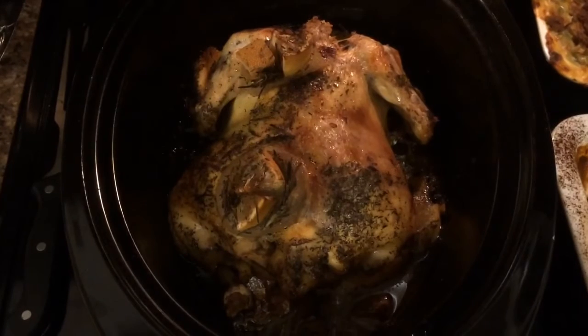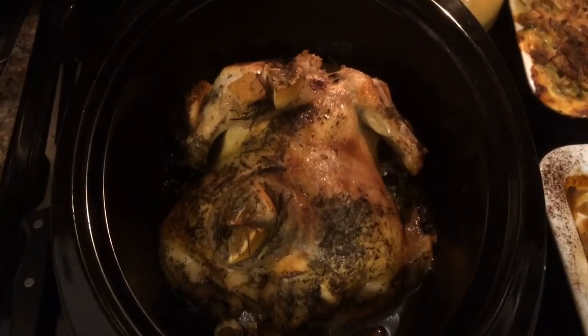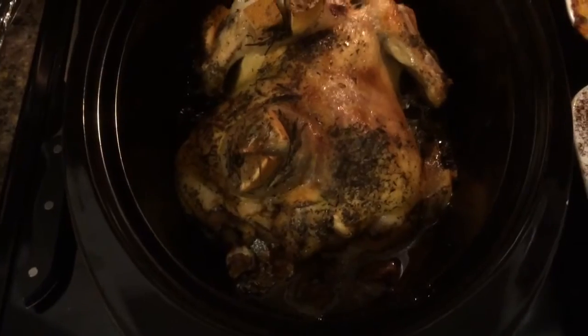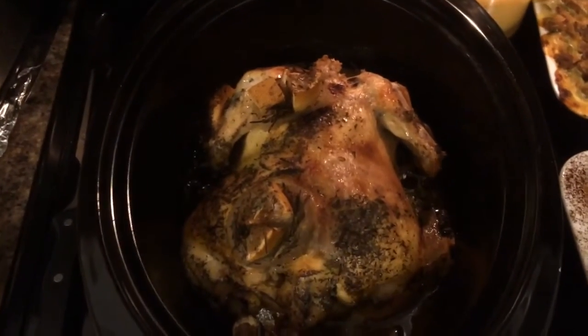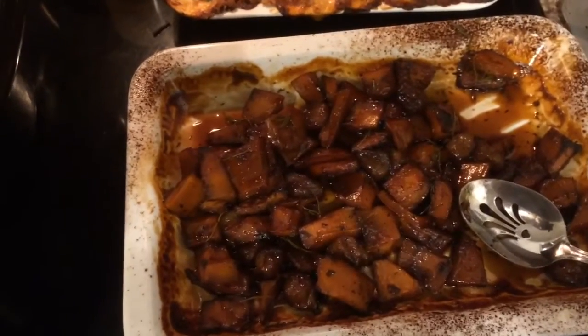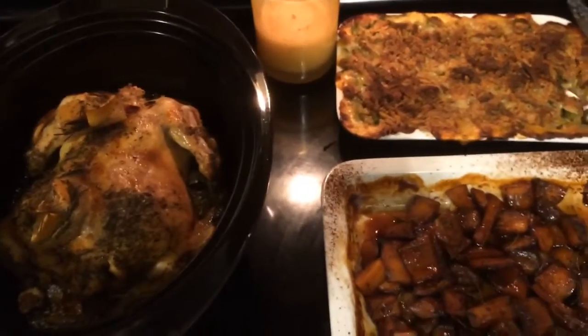Here is the chicken — it has finished in the crock pot. I put it under the broiler for about 10 minutes to crisp up the skin a little bit. All the juices are in the bottom and most of the chicken is up out of the juices, so it was steamed but not sitting in soggy liquid. I also made a green bean casserole to go with it, and this is the fig and balsamic squash. I'm going to grab some cranberry sauce, and this is going to be dinner tonight.